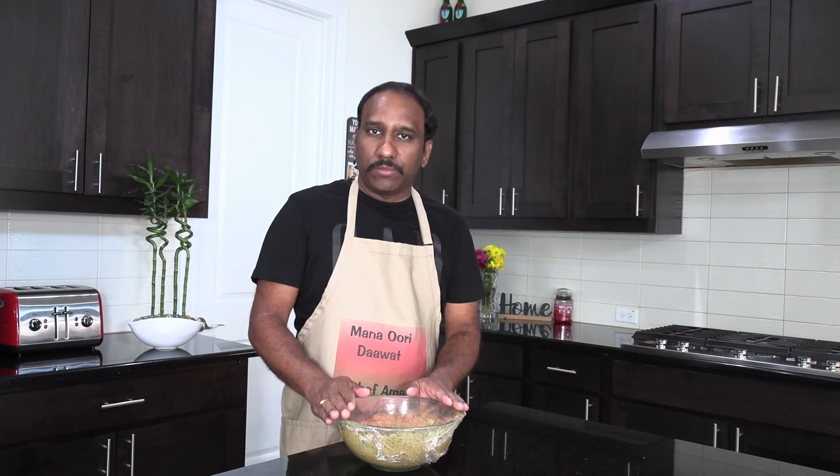We'll keep this aside for 2 hours. When we go to the biryani cooking process, there are more ingredients to add and I will show that to you in the later part of the video.